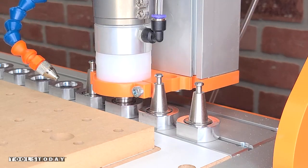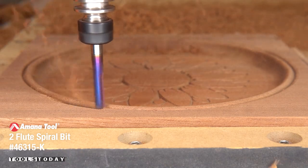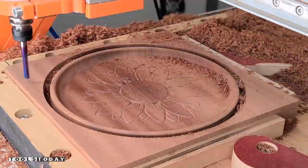So this one is done, and we can drop that off and pick up the 46315-K one-quarter inch upcut bit to cut the outside profile of this tray. Then we can get all of those chips vacuumed up.